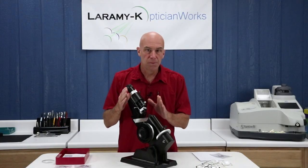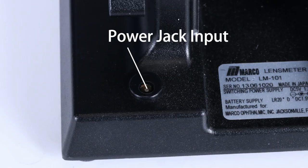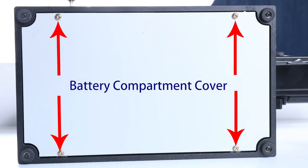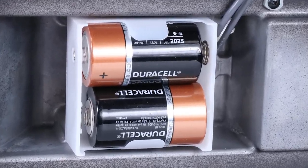One of the great things about the newest model of the LM101 is that it can be plugged in or it can be run off of batteries. To access the batteries, remove the four screws on the bottom plate and you'll see where the compartment is to load up your 2D batteries.